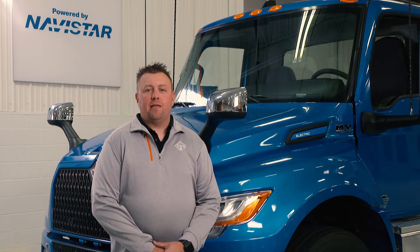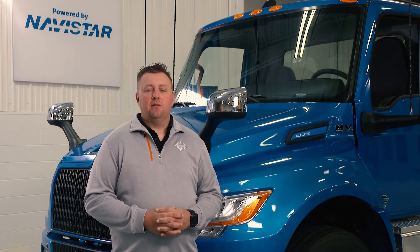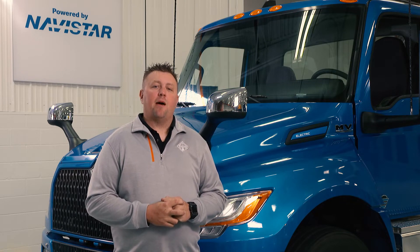Hello, my name is Kyle Mackey, EV Field Service Manager for Navistar Next E-Mobility Solutions. Today we're going to talk about how to drive and operate your brand new International EMV.